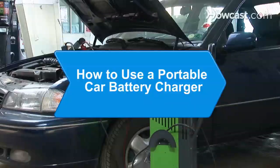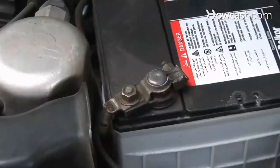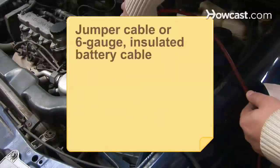How to Use a Portable Car Battery Charger. If your car battery is dead, you can safely connect it to a charger and get your car running again. You will need: protective clothing, eye protection, an owner's manual, a car battery, a battery charger, and a jumper cable or a 6-gauge insulated battery cable.